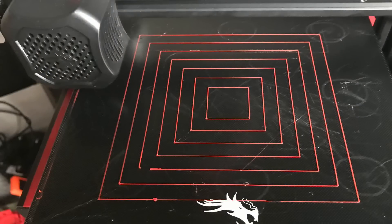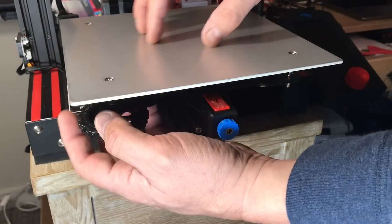And look at this beautiful level! I got this thing to level perfectly, but now I wanted to fix it permanently.